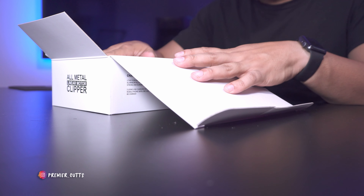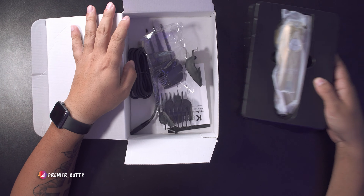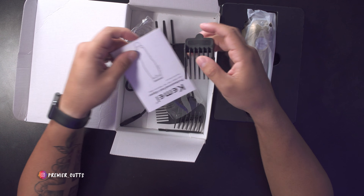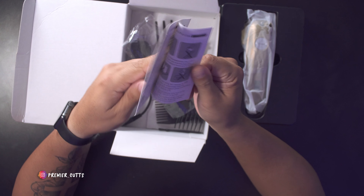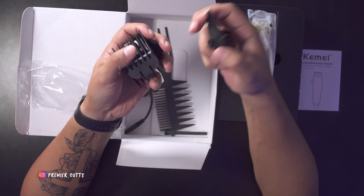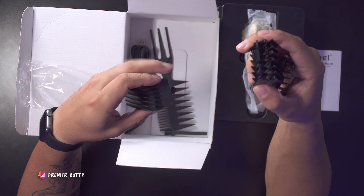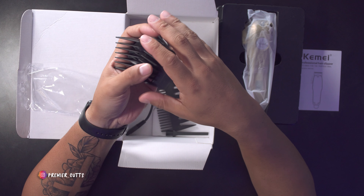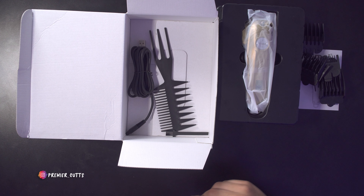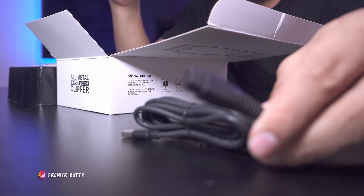Taking this out, we're introduced to the clipper itself, but let's set that aside first since there are other accessories. We have a couple of cards, and here we go — a user manual, so if you want more information about the machine, there you go. It also comes with several guards: a number four, a number two, a number three, a number one, another number four, and a number five — so those are the ones that come in the box. And here is the charging cable.